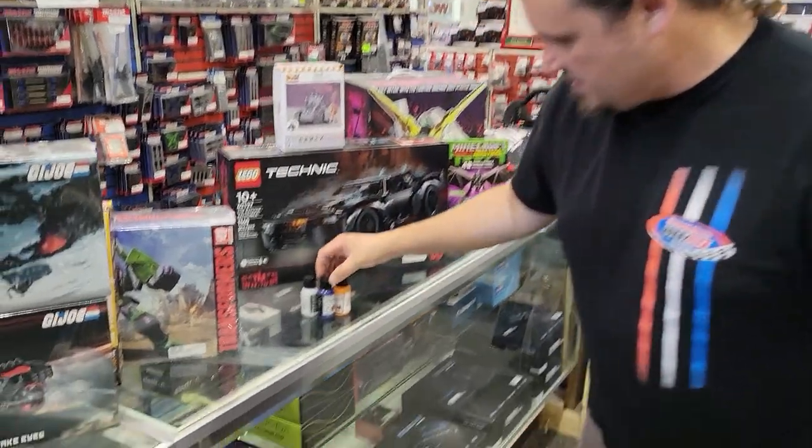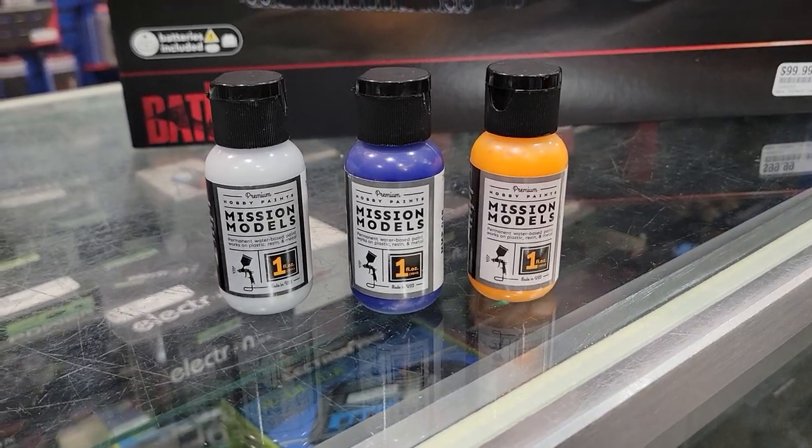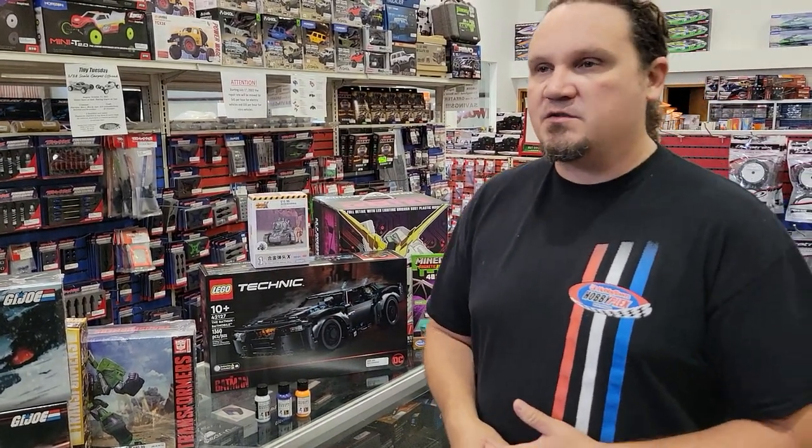We got in some new paints from Mission Models — I just brought a little assortment over here, but there's a whole rack, we're talking like another hundred SKUs of paint. Our paint selection is getting even better. We've had the Citadel paints from Games Workshop, now we've got Mission Models, we've got Vallejo of course, and we've had Testors.